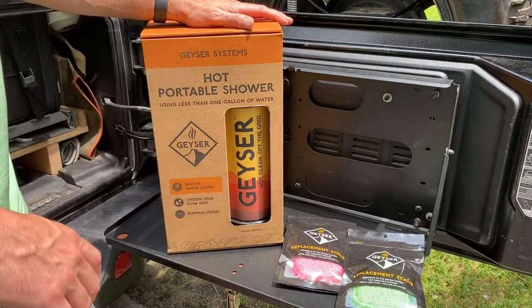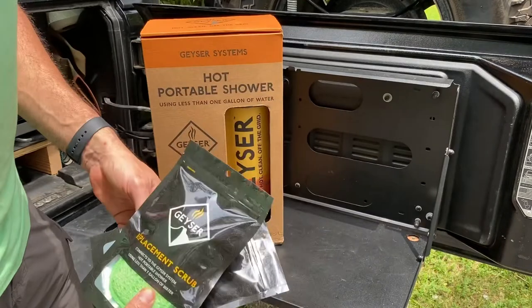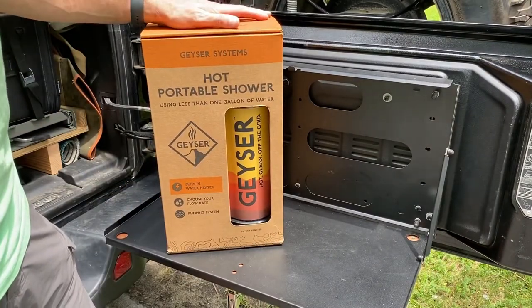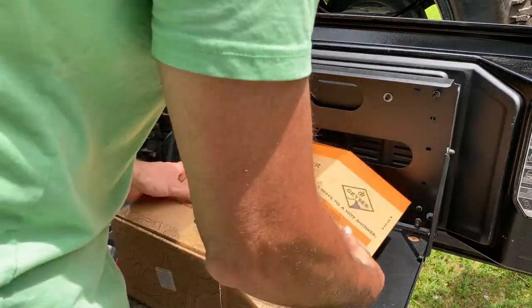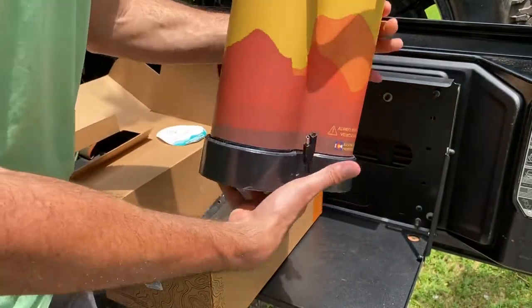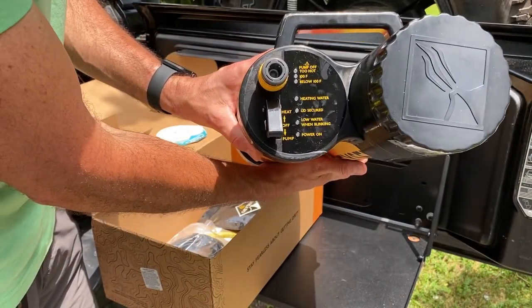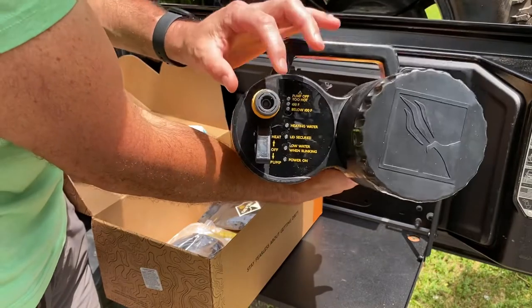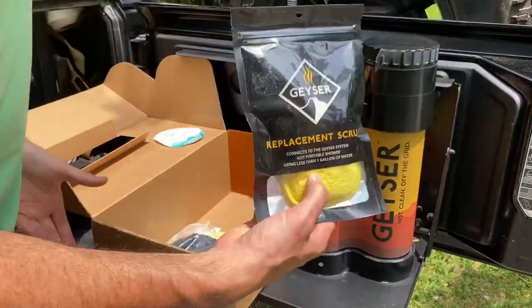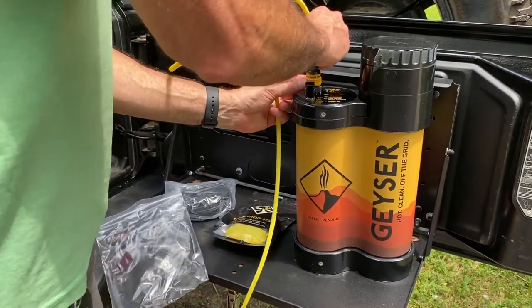It plugs right into a cigarette lighter. We also got a couple of replacement sponges — I have one, Emily has one, and there's a third one inside the box that came with it, which we're going to use for dishes. Inside the box you have the system itself. On top is the 12-volt power connection and a port for the hose. It comes with a sponge and two pieces — it's pretty simple operation; the hose clicks right in.